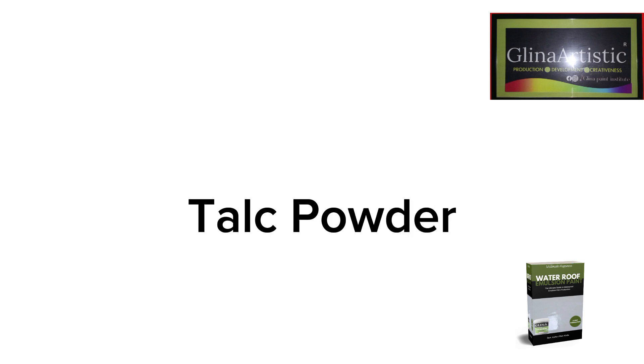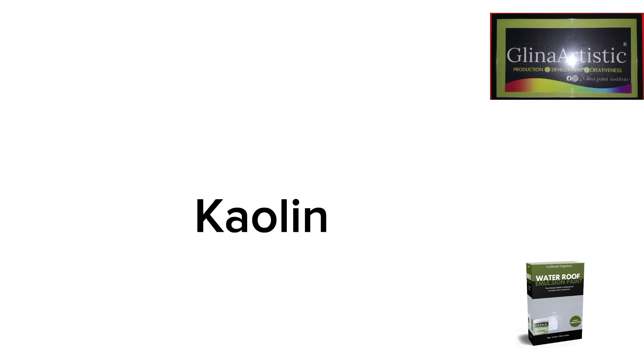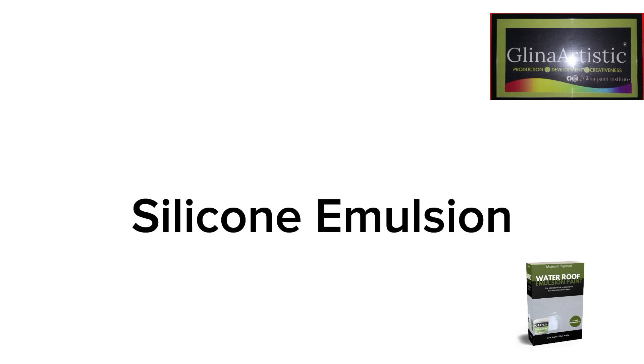We also have calcium carbonate, which enhances coverage, smoothness, and cost-effectiveness. Then we have talc powder, which improves water resistance and smooth texture. The next chemical is kaolin clay, which increases adhesion, improves film formation, and strengthens the paint. We also have silicone emulsion, which adds hydrophobic properties and prevents water absorption from the wall into the paint.